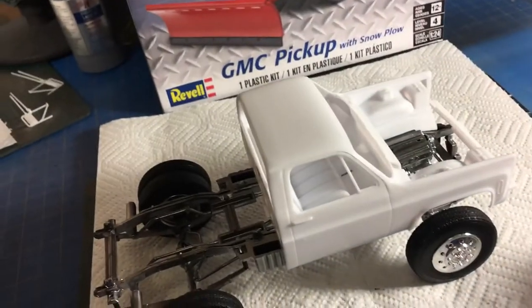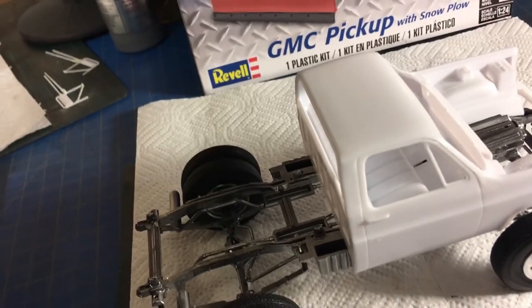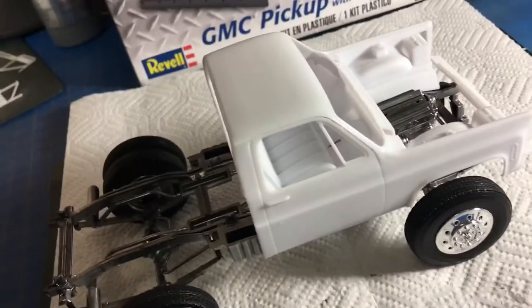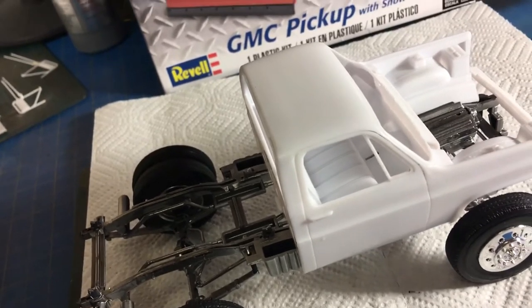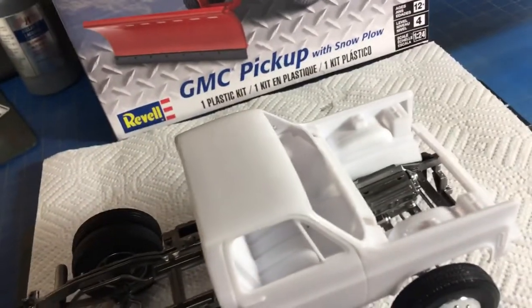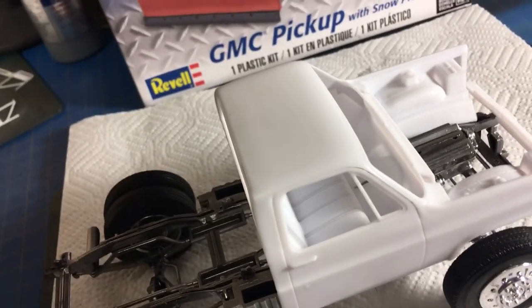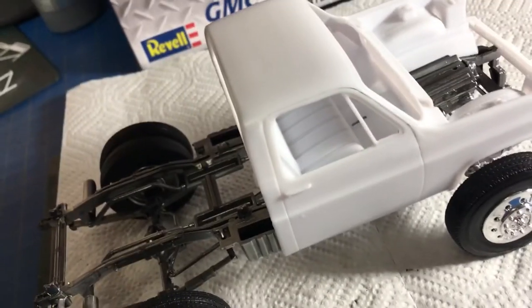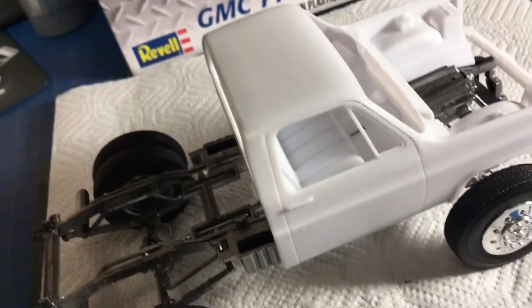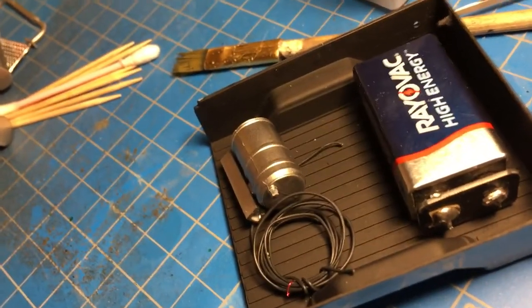Guys, this is Big D of Big D Models. Remember, if this makes you want to get your model on, smash that like button and drop me a comment. I'm open to all comments — you guys have been so helpful. Like I said, I'm still a newbie at this and I take your words of wisdom to heart. I listen to what you say and I apply that in my technique, so please keep the comments coming.